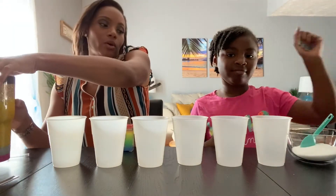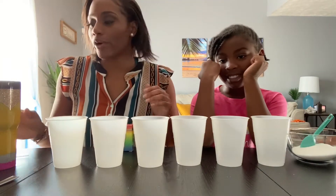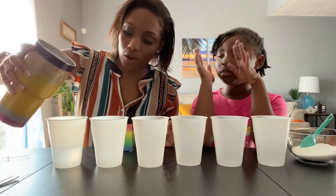Step one is to put your cups all in a nice little line — or a bunch, whatever you prefer. Then we're going to fill each cup halfway with water.